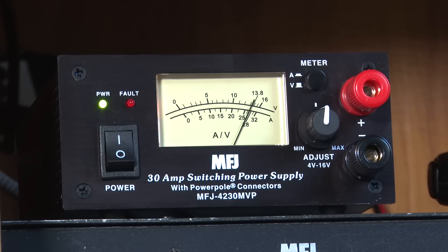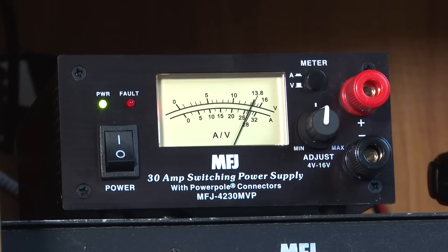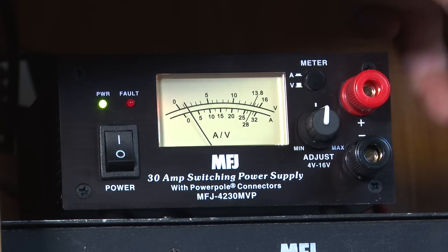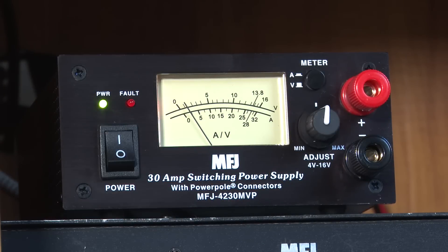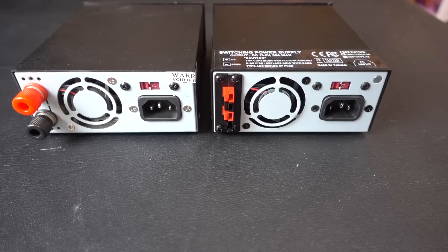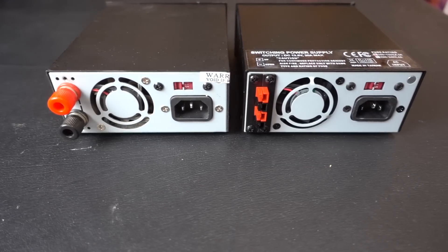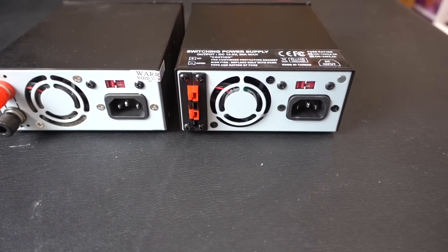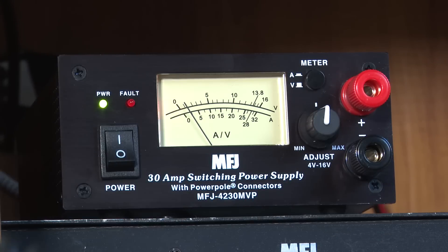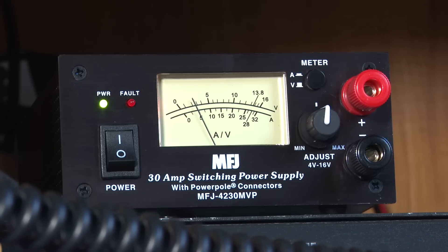What I'm not real wild about — what I don't really need — are these banana plugs. A little redundant for my use, but I like having the option of using them if I need it. Moving into amperage mode, on receive I can see exactly what my radio is drawing on amperage and what it's drawing on transmit. Both of these power supplies have the banana plugs and power pole connectors on them. The MFJ has the power pole connectors on the back, which I really like — in my case, it makes for a nice clean installation with no wires in the front.